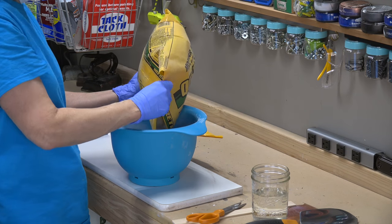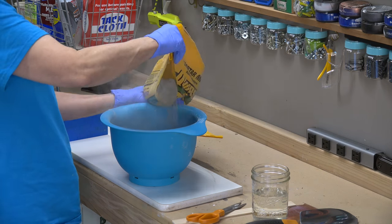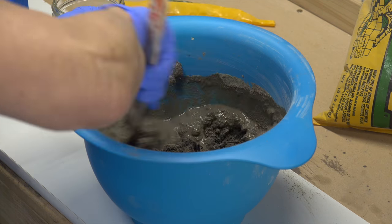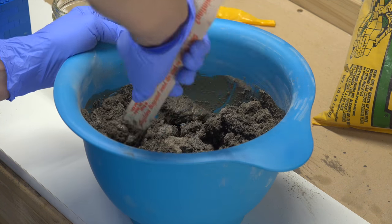We poured half our 10 pound bag into a container then mixed in water. We added a small amount of water at a time, being careful not to add too much. We mixed it all together, looking for the consistency of about cookie dough.